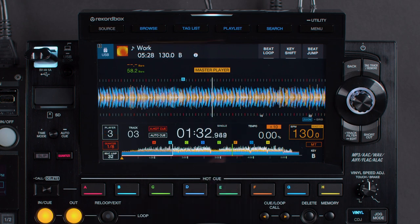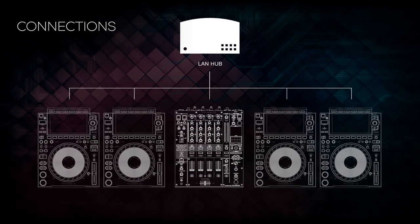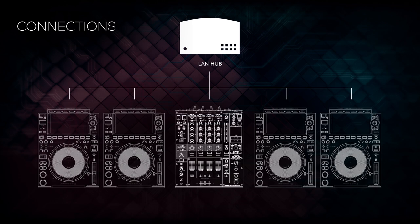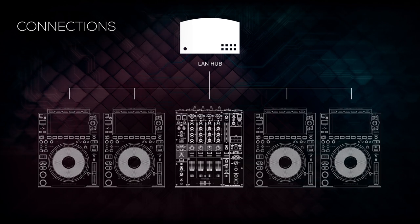To use either feature via Link Queue, you'll need to make sure your players are connected to a compatible mixer via a LAN hub, as the audio is sent over the Pro DJ Link connection. Audio is not sent over line or digital connections, so it won't play out of the speakers.